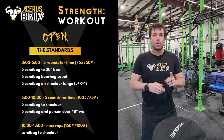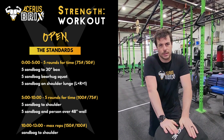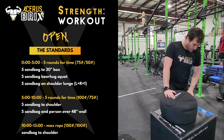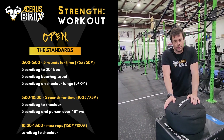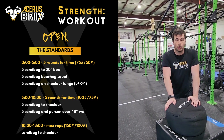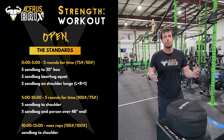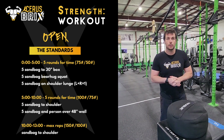The first workout consists of five sandbags up to a 30-inch box, five bear hug squats with the sandbag, and then five lunges with the sandbag on your shoulder per leg. You're going to go through that entire thing five rounds, and with the remaining time, if you complete it in the first five minutes, you can rest. Let's take a look at what it looks like.